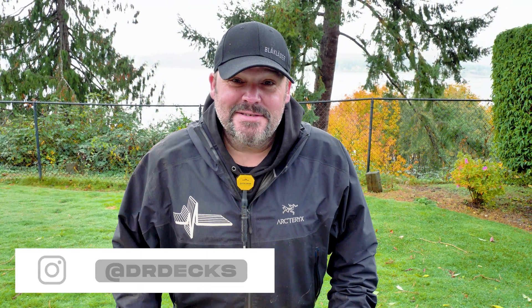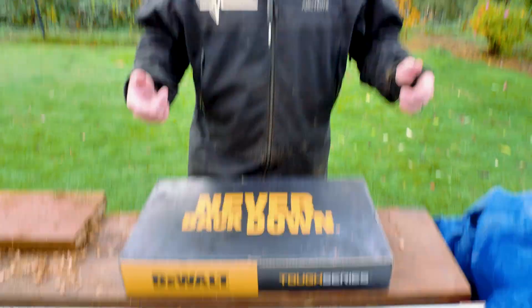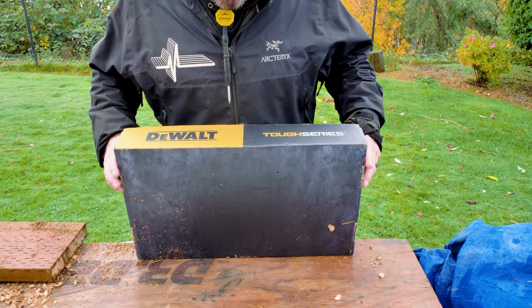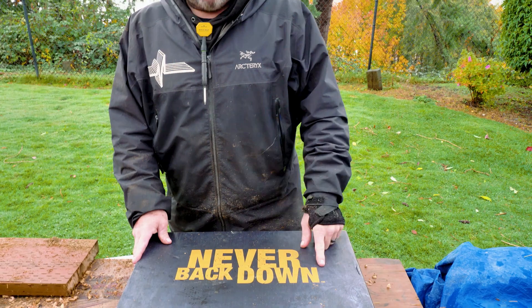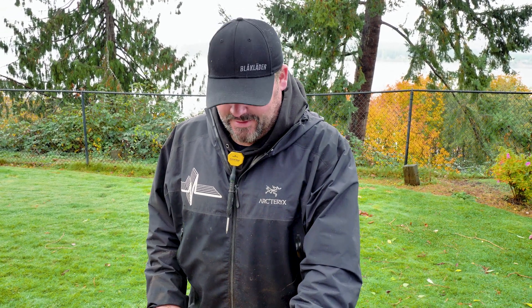Hey guys, Dr. Dex here. I just got this box from DeWalt and I don't even know what's inside of it. I thought let's do a little reactionary video and check it out — I don't do these unboxings too often. I usually can't wait and open it up. I did take it out of the cardboard box it came in. It's part of their Tough Series — it says 'Never Back Down.' Says DeWalt. All right, you guys ready? Okay, here we go.